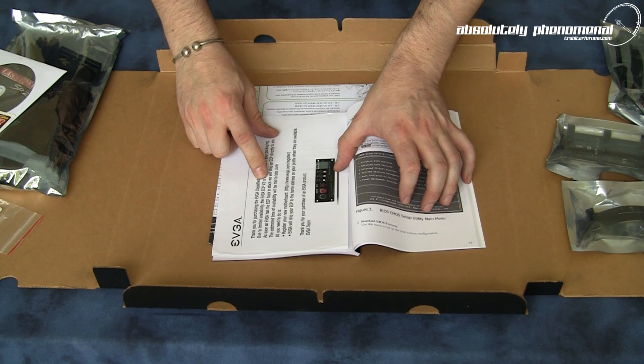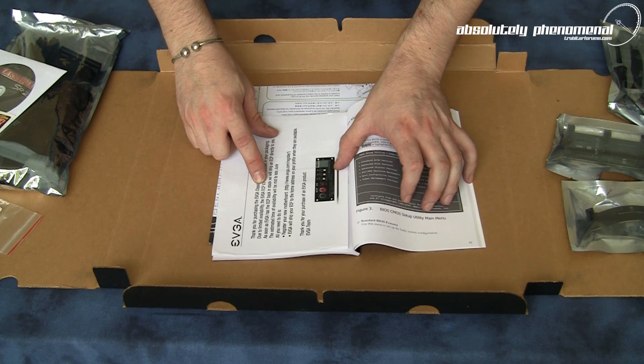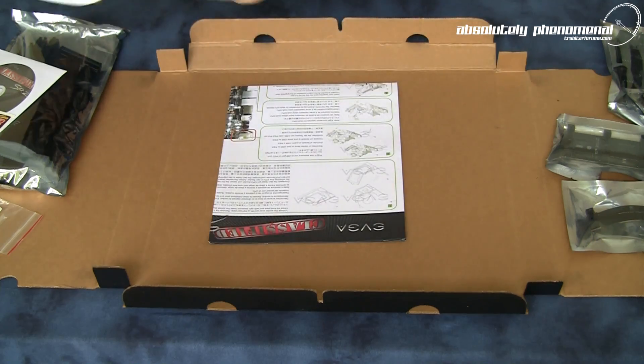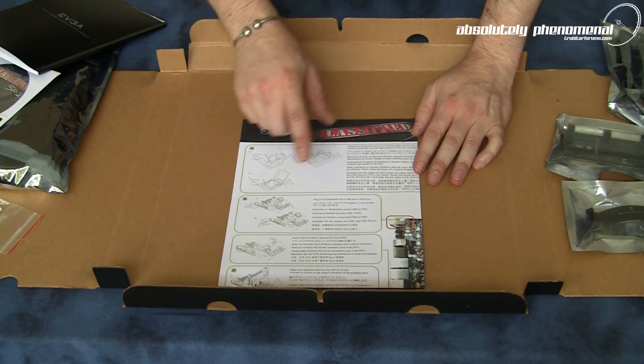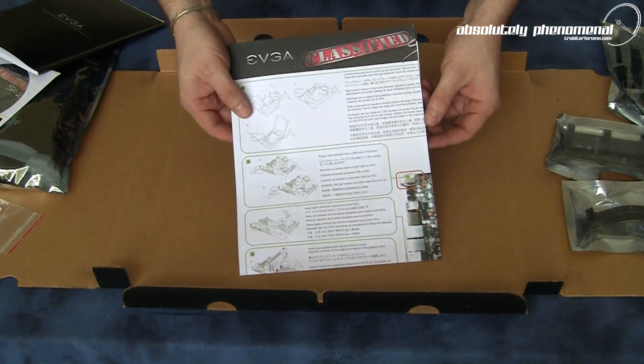Also included is a note indicating that the ECP3 did not ship with this particular package, but if you register the motherboard, when the ECP3 becomes available you should receive one — typically mid to end of June. And lastly, the EVJ Classified pictorial install and overview guide.